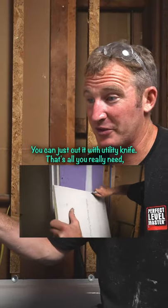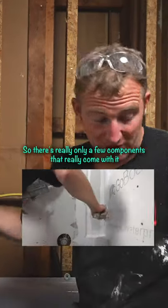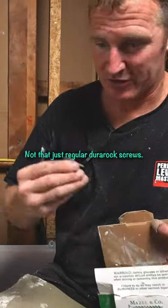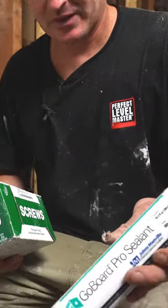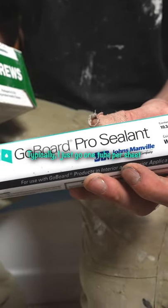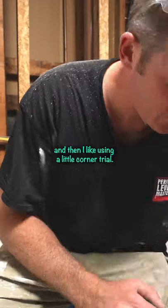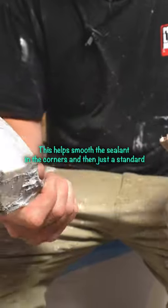It's light — it's foam. You can just cut it with a utility knife, that's all you really need. And we can make a custom niche out of it as well. There are really only a few components you need: just regular drywall screws, and then a tube of sealant — typically I go one tube per sheet. I also like using a little corner trowel to help smooth the sealant in the corners, and then just a standard four-inch knife.